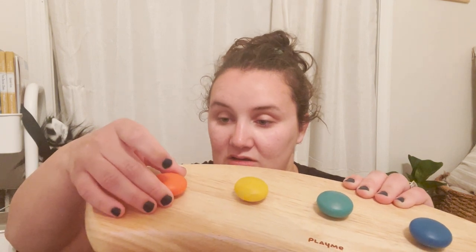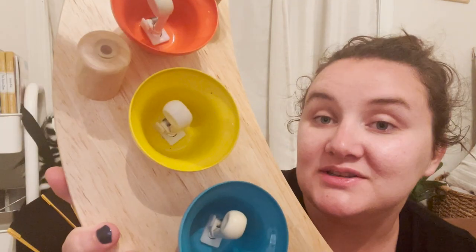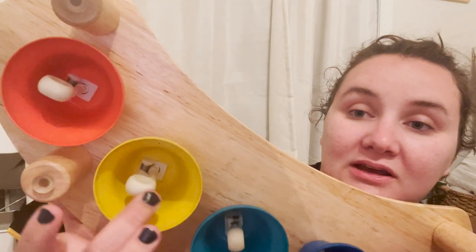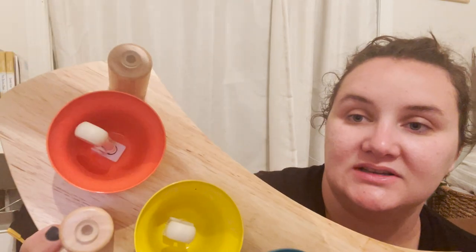The craftsmanship on this thing is amazing. They are perfectly tuned — you can actually see the little bell parts. I'm not a bell aficionado here, but we absolutely love it.